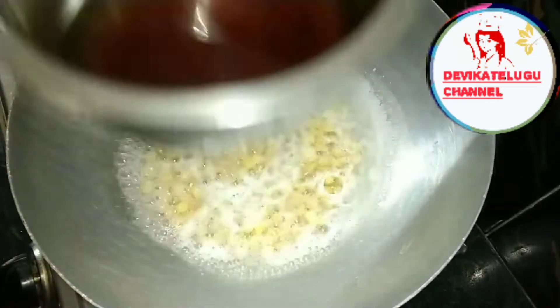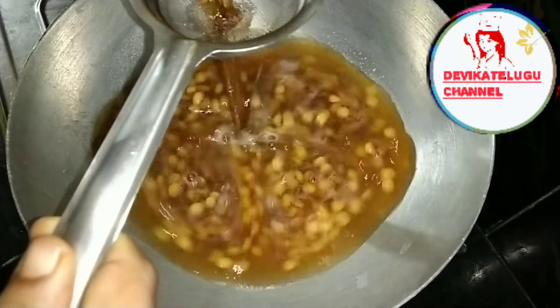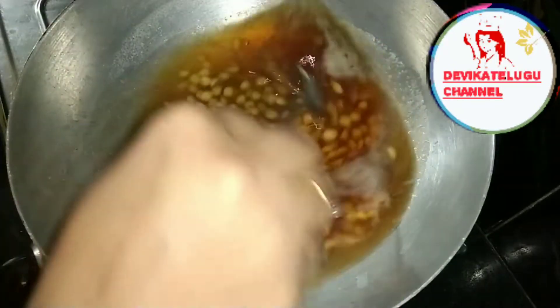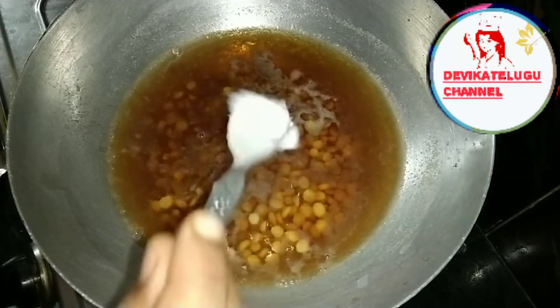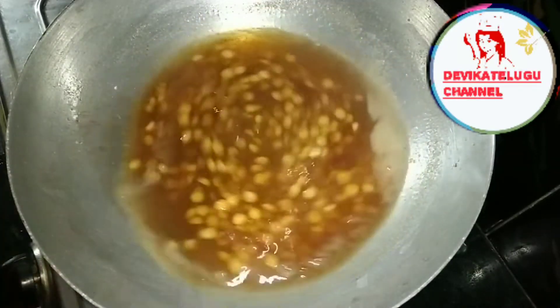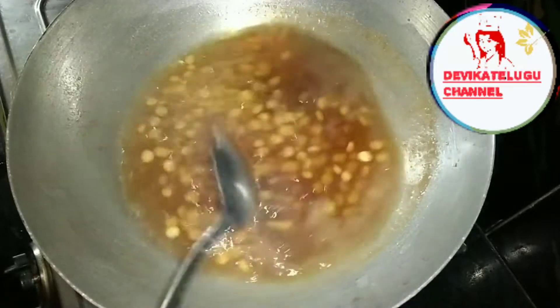I'll boil it in the water and pour it in a bowl. I'll add a little salt in the water, then add some more salt.